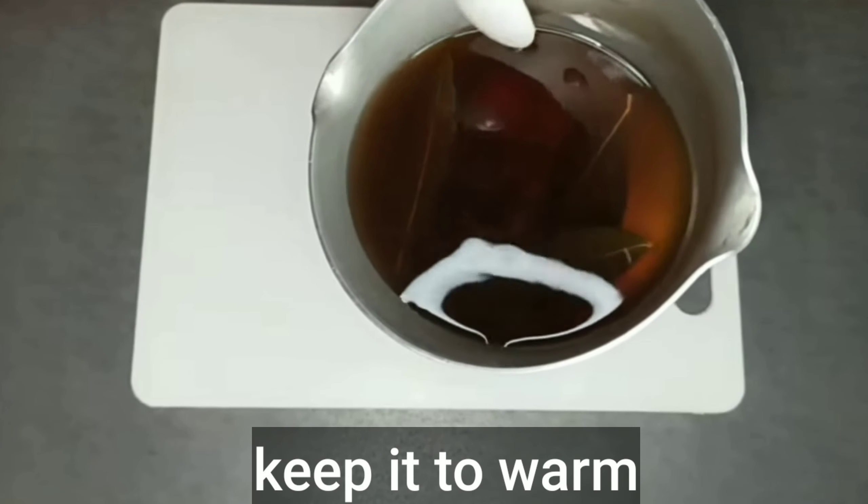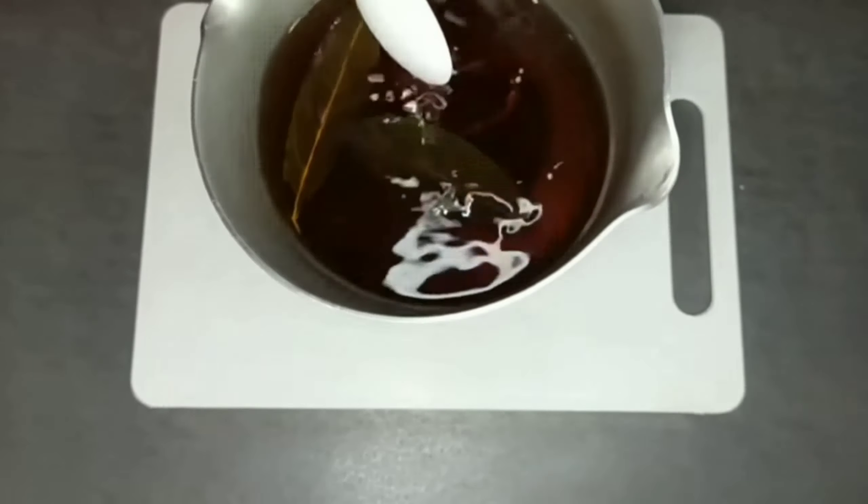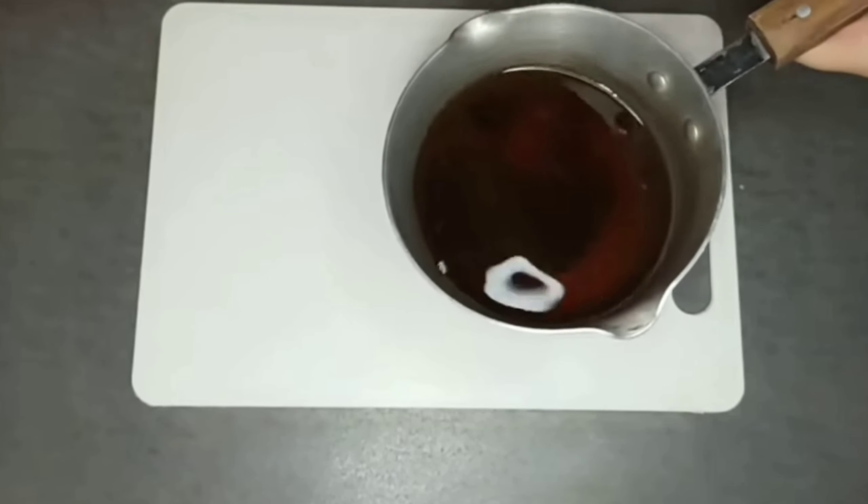After that, we leave it aside until it warms up. You can see how the color of this mixture of herbs has become dark brown. Those who want to take more advantage of this mixture would prefer to leave it soaked the whole night.